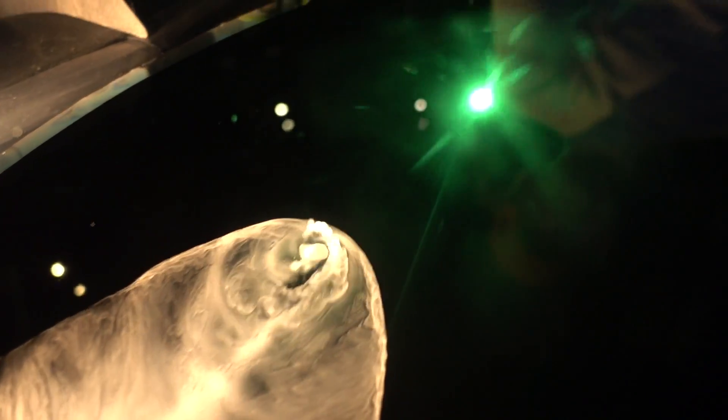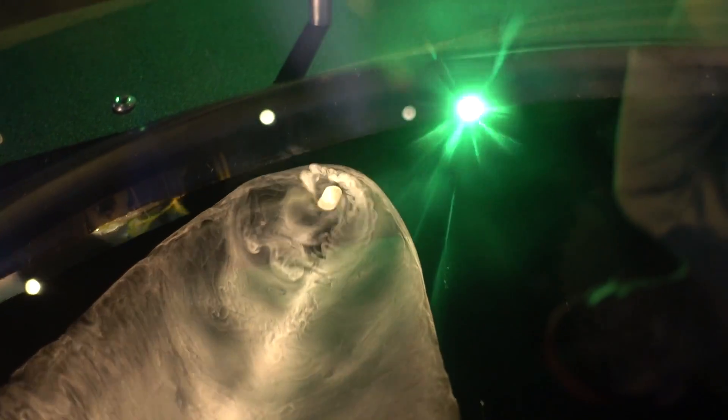Look at that - spinning! It's actually propelling itself, spinning around in a spiral motion. Very cool. More have dropped in.